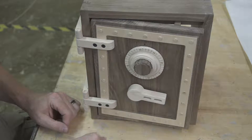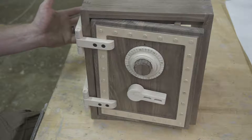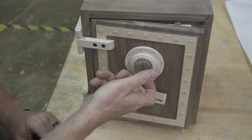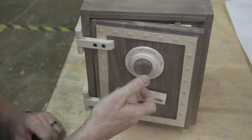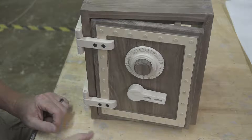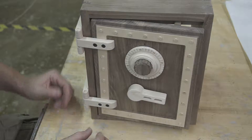Now it's time to officially figure out the combination to your lock, and then we can put the back in. All the pieces are done. Like a regular locker, you're going to spin to the right, then to the left, and then to the right — right, left, right — to figure it out. That's the same thing on just about every combination lock known to man here at school.